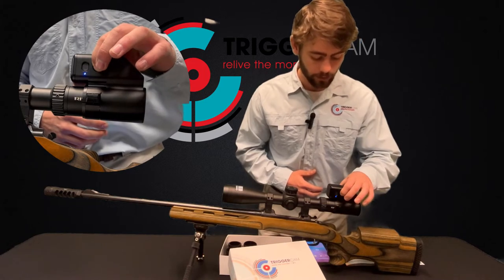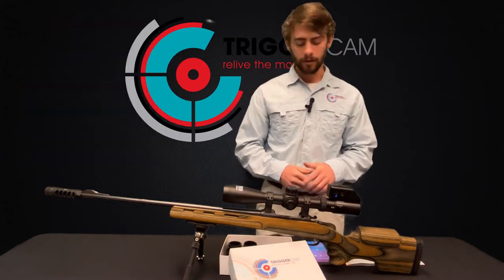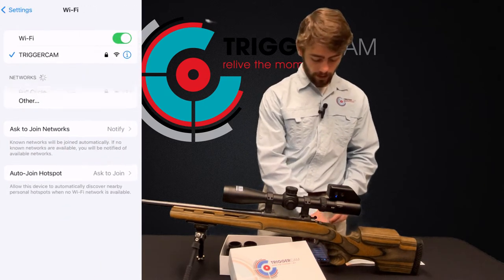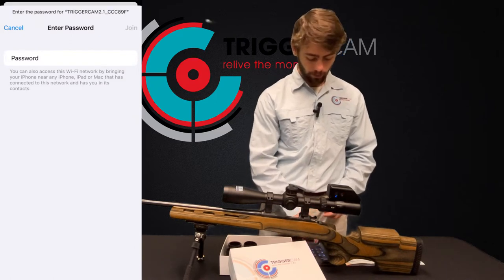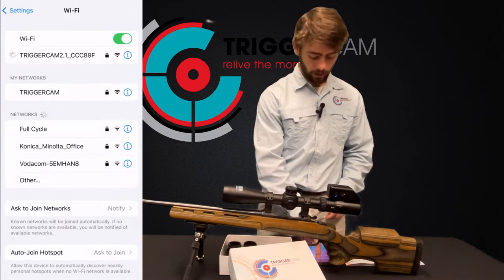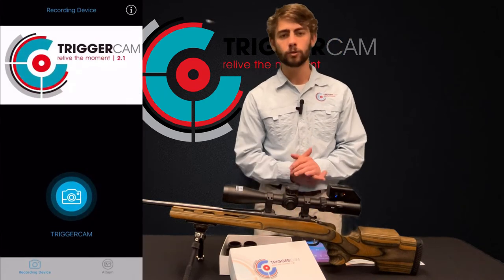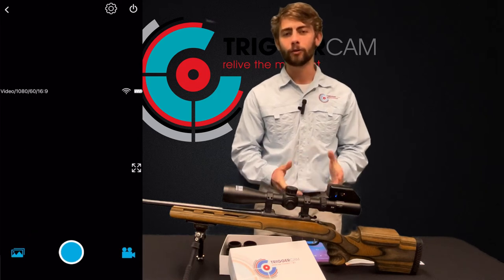So we're going to hold the Wi-Fi slash record button and our orange light is now flashing. On your mobile device, go into your Wi-Fi settings and look for the Triggercam. Once you've found it, tap on the Triggercam and use the default password which is the numbers 120. If it says connected, go out of your settings, back into your Triggercam app, then tap on connect to live stream and you're now ready to record.